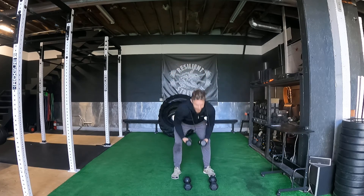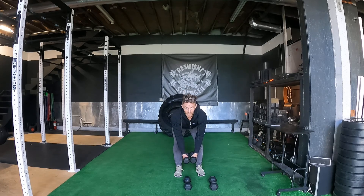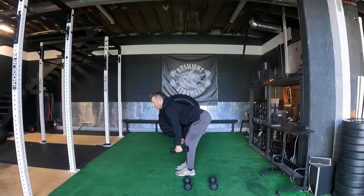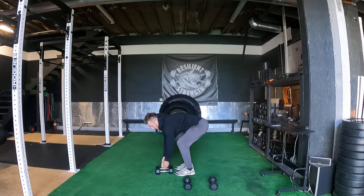Then we're going to go ahead and get into some bent over flies. Chest is through, shoulder blades are down and back. Dumbbells are just going to start with arms hanging straight, and we're going to just fly out to the side. Shoulders down and back, hinge the hips back like you're being pulled from a rope, and we're just going to be here, flies straight out on those.